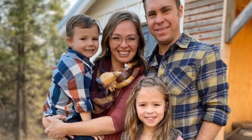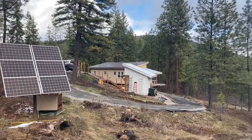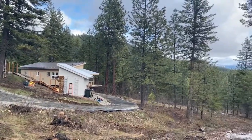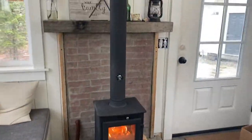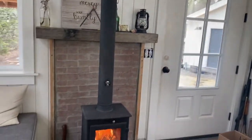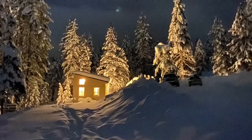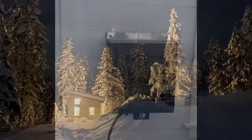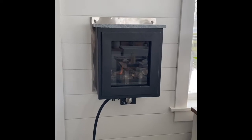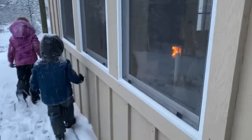We live 100% off grid on our little homestead up in North Idaho. We're on five acres, so we have solar for power, and then we have the Dwarf five kilowatt for our heat. We wanted a backup — something on propane, really something on a thermostat that we can use while we're gone to keep the pipes from freezing, and then just continue to use the wood heat.